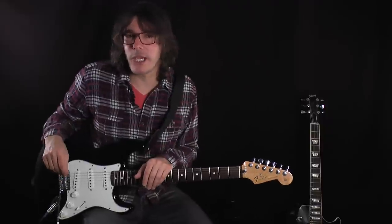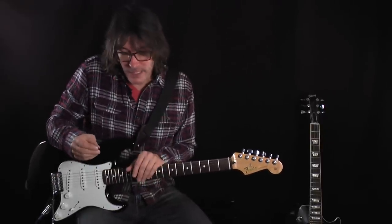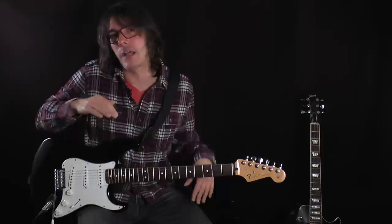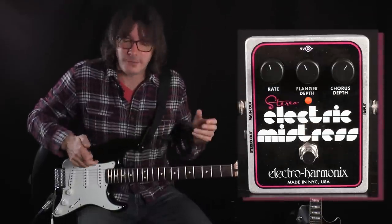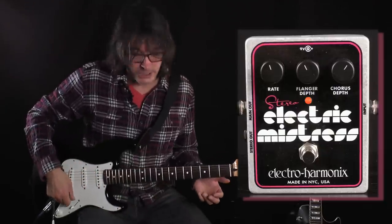Because of the Lumberjack's unique fuzz circuit, when you put it in front of a Stereo Electric Mistress it retains all the clarity of the Stereo Electric Mistress and adds a little bit of fuzz on top of it without getting in the way. In this setup it sounds a lot like a Leslie, so I'm going to play just the Stereo Electric Mistress and then I'll kick on the Lumberjack.